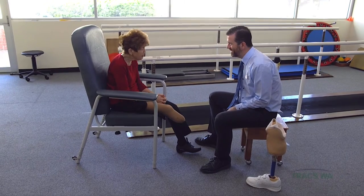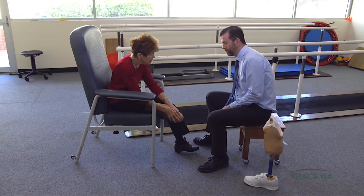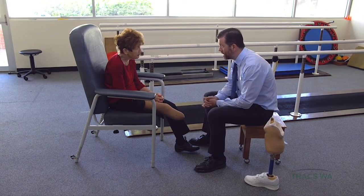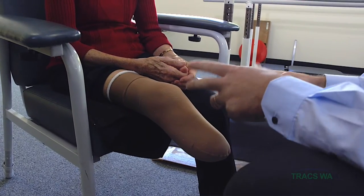Good morning, Val. How are you? Good, thank you. So you're ready for the next stage, Val. You've been wearing your shrinker, and that's reduced some of the swelling. Your stump's nice and healed.